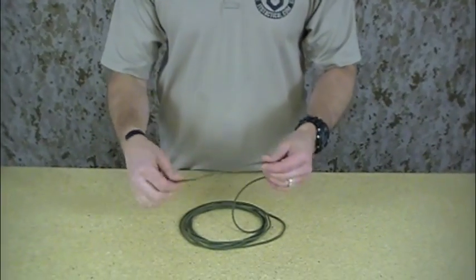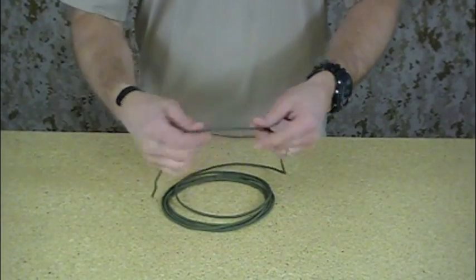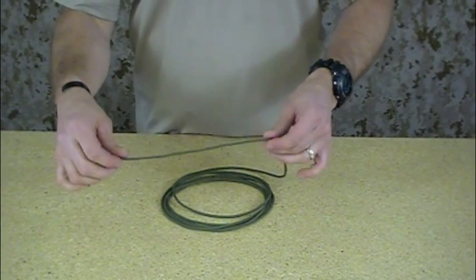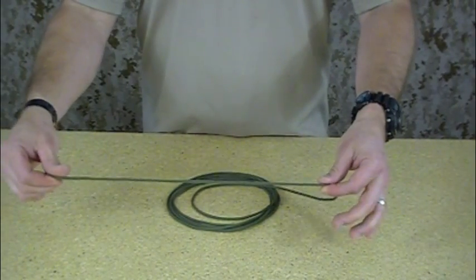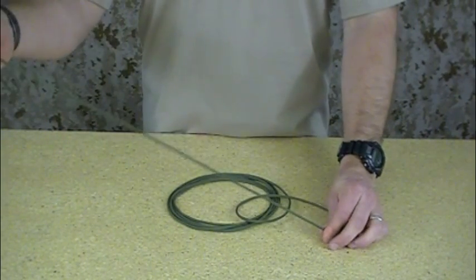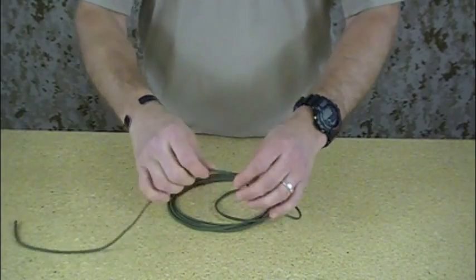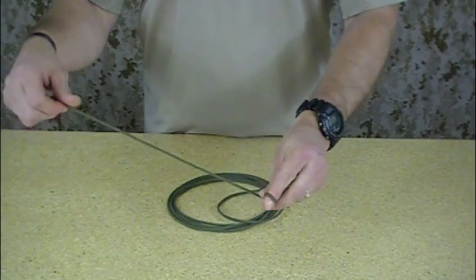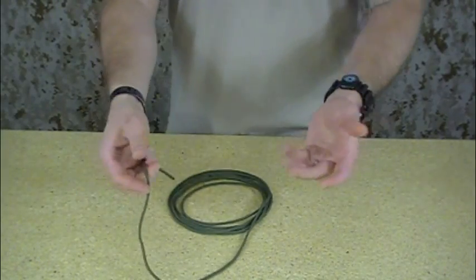I'm using paracord for this demonstration, but obviously this can be tied with any kind of cordage. It's very simple, not a very complicated knot, but it's designed to be tied on the bight, which means on an existing line. Obviously, if you've got too much tension on a line already, you're not really going to be able to tie this because it requires some manipulation of the line. But essentially, it is tied on the bight.